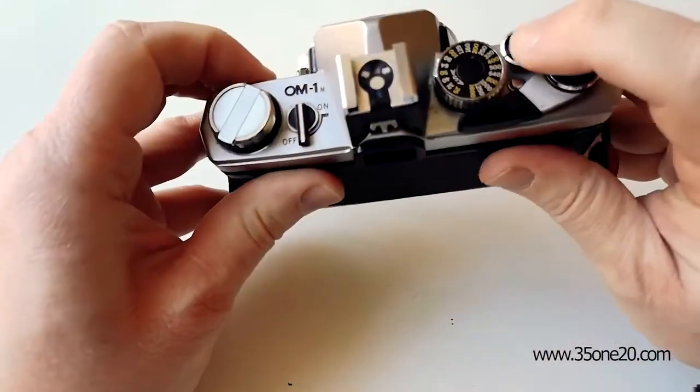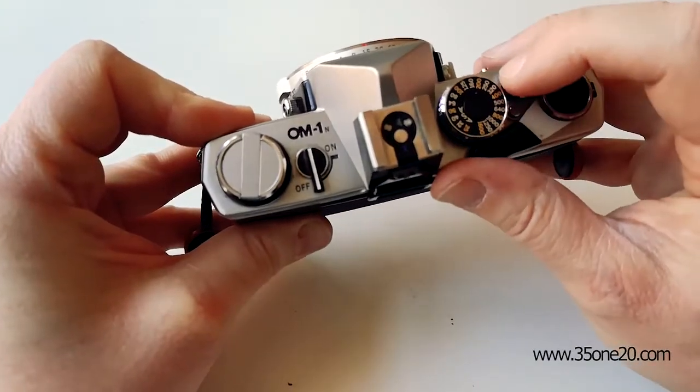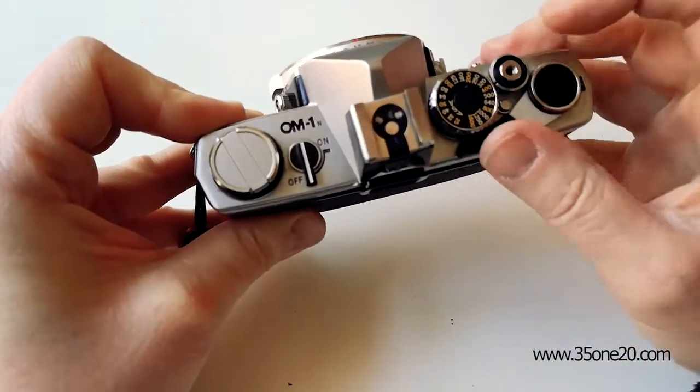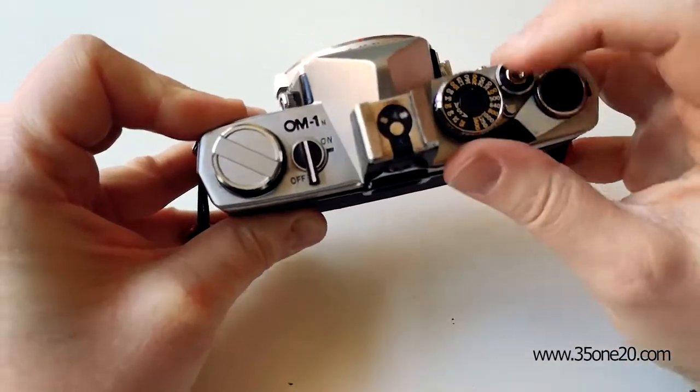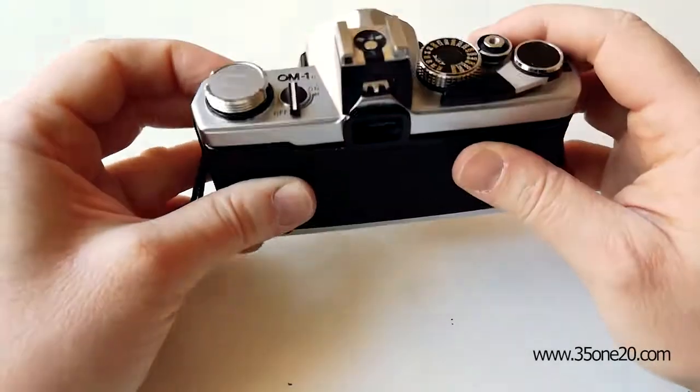Then you stop. And then you cock the shutter and see — now the knob is turning. So now I know the film is loaded correctly, and without opening it and exposing it to light.